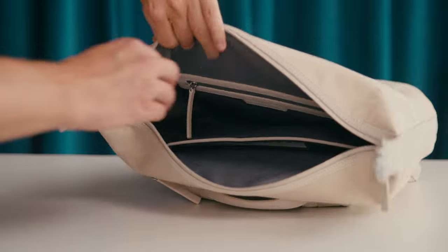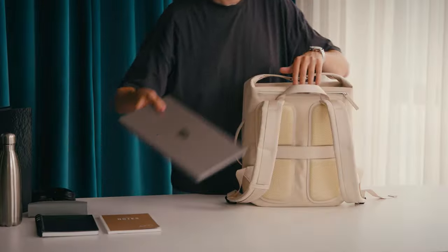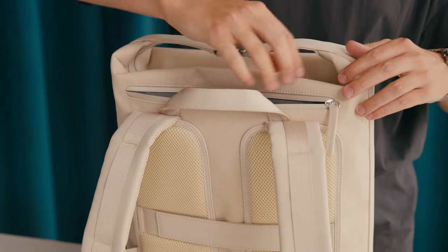On the inside you'll find a laptop compartment as well as a pocket with a zipper. There's a second hidden laptop compartment on the back to prevent theft. This 14-inch MacBook Pro fits perfectly.